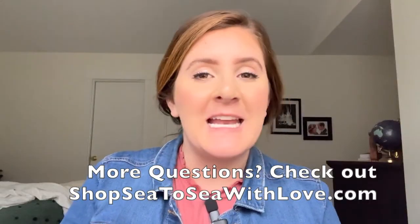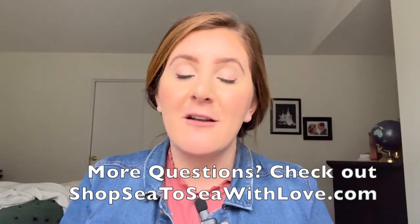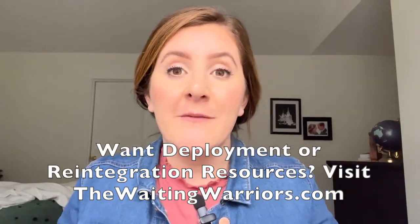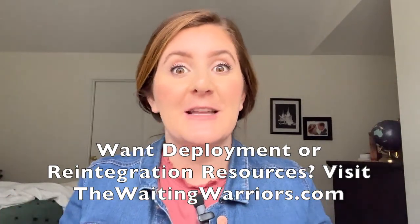If you have any other questions about sending a care package to your service member, go ahead and check out c2cwithlove.com. Or if you have any questions about deployment or reintegration, check out thewaitingwarriors.com for resources about all those phases. You don't have to do this alone.